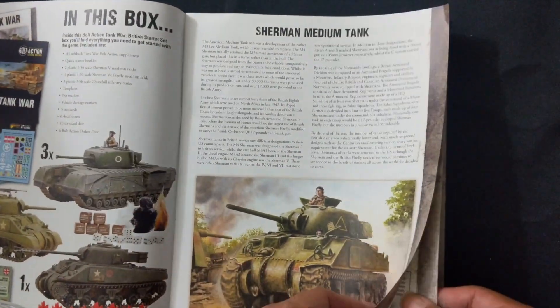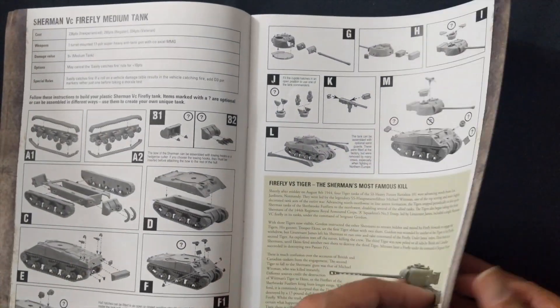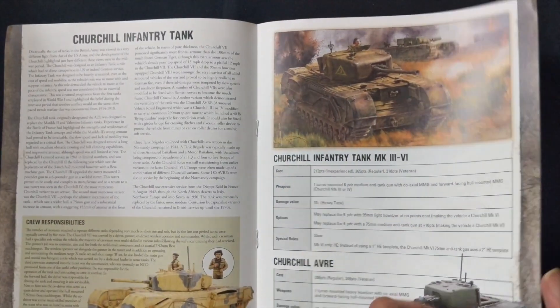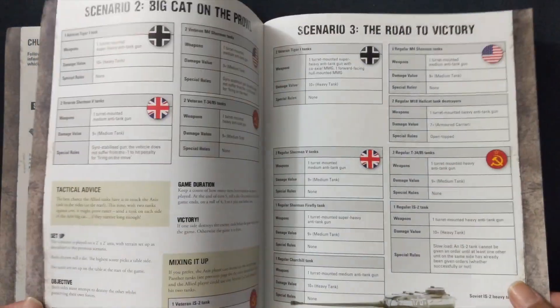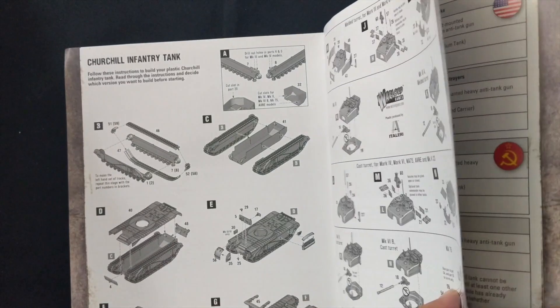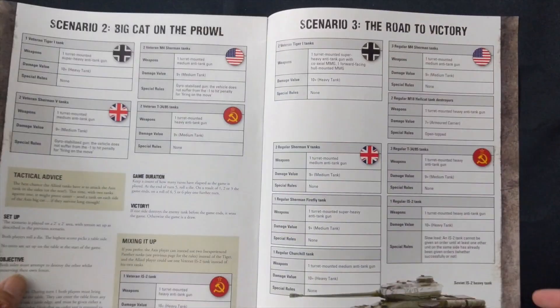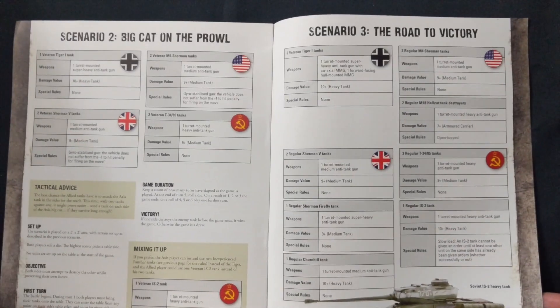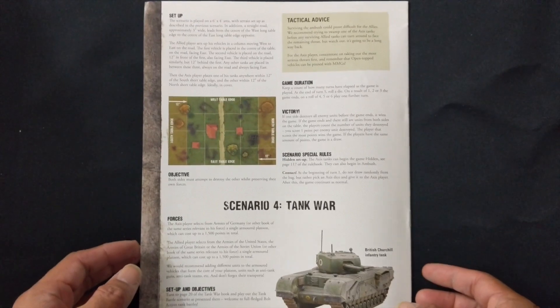The quick start guide covers the build guide for all included vehicles, their stats, and also comes with a couple of scenarios for your first encounter: 'Big Cat on the Prowl' and 'The Road to Victory,' as well as a Tank War scenario.